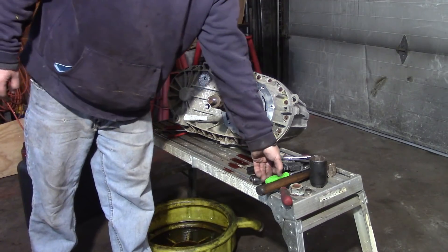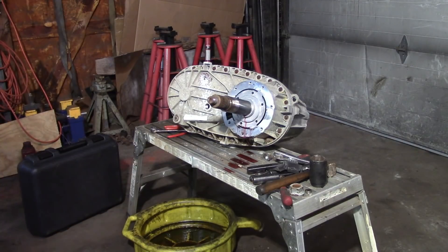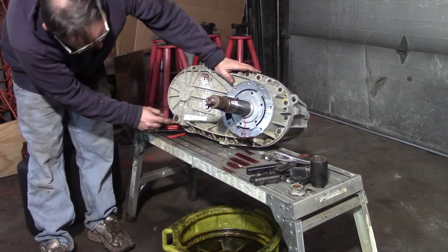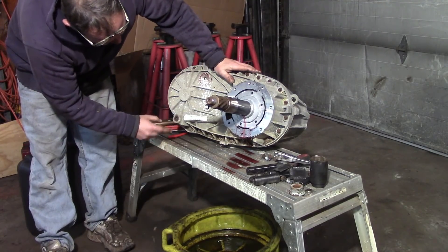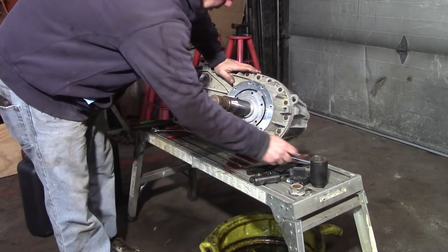I expect this to be a challenge because it's pretty rusty. The drain plug won't come out — it is so badly rusted that when I put an Allen wrench in there it just spins. So I'm just going to move forward here.